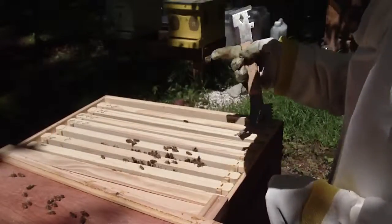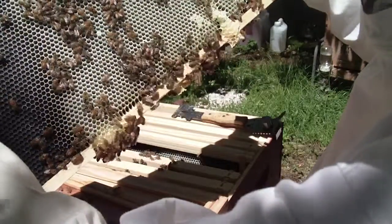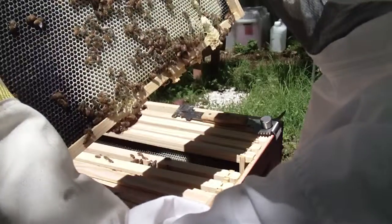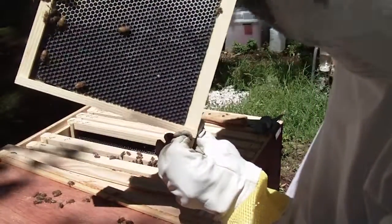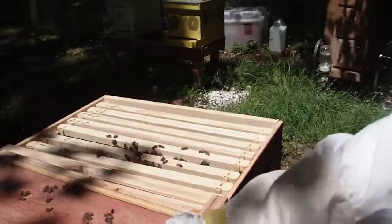I'm only running seven frames, spaced out. That one's really tight in there. We're just going to have a look — definitely building out some comb. These are beautiful looking bees; I see no deformed wings. They look good. They're up here, they're working. That's a beautiful thing. We'll let them work. So that's enough on this — we're not going to disturb them anymore, no reason to.